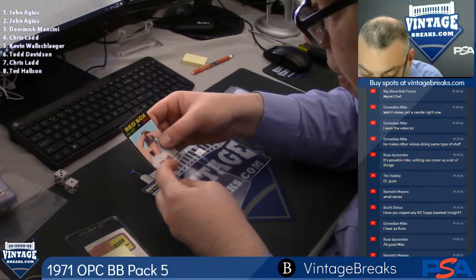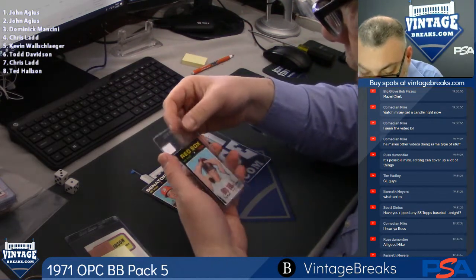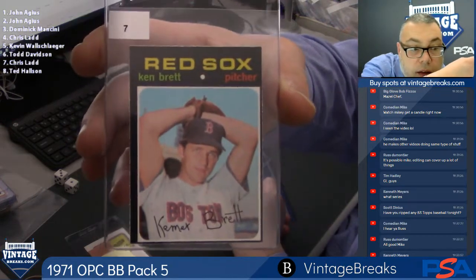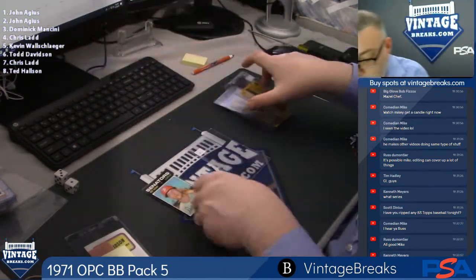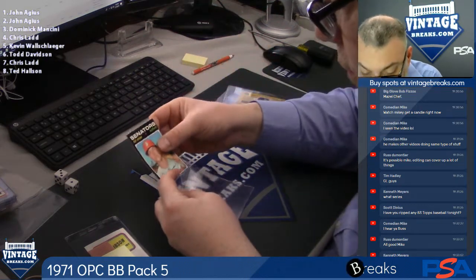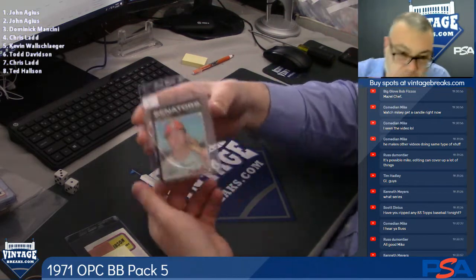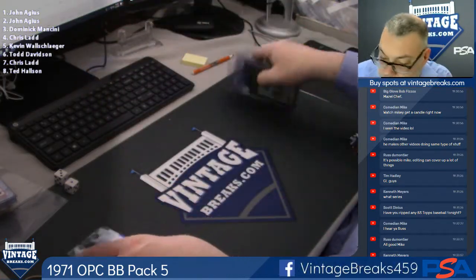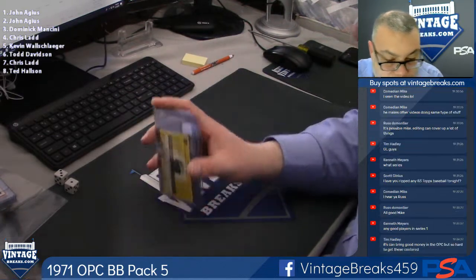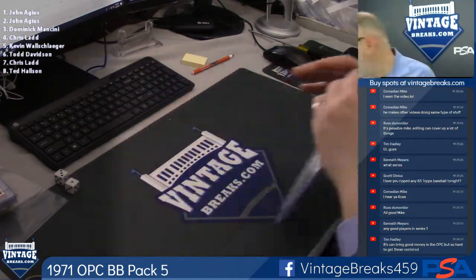Yeah, these are all off-centered — dead. But razor sharp on the corners. Wow, look at the Ken Barrett — look at the corners on that. And Del Unser, spot eight. Unfortunately the cards were not centered, but they were razor sharp. Nothing super great in here. That's your 71 Opechee Baseball. We got the hit random coming up.